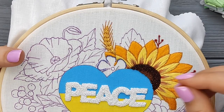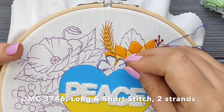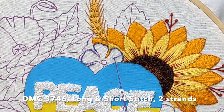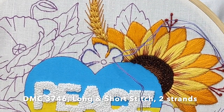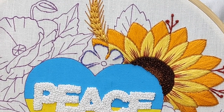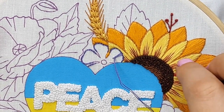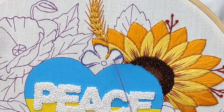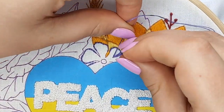I use the same color and two strands to fill the petals. It's long and short stitch. I make one stitch by the center to mark the direction and then I fill all the rest. When I'm filling, I put my needle outside of the border but really close to it. I want to cover the outline with my stitches.